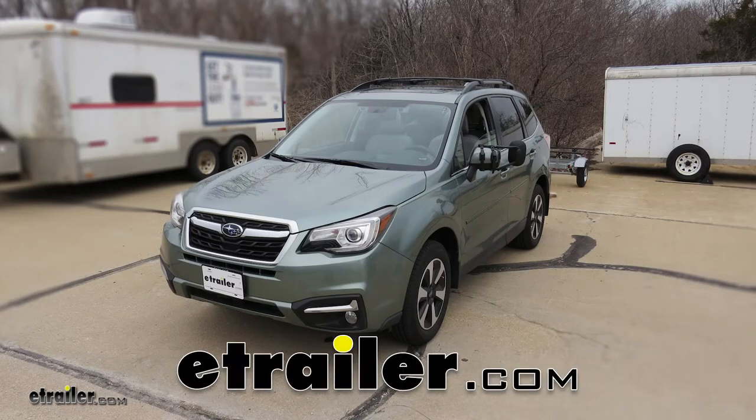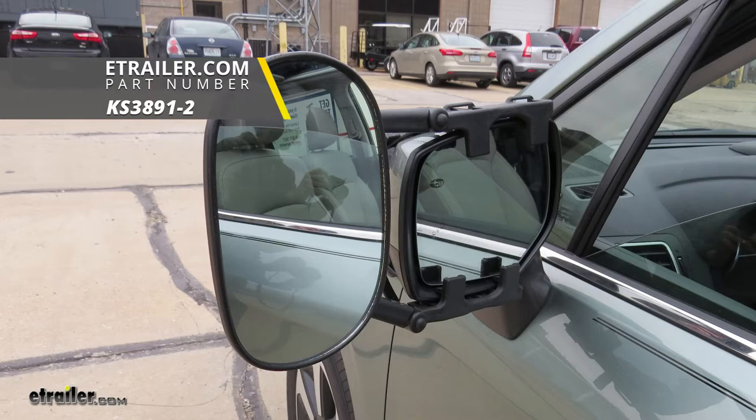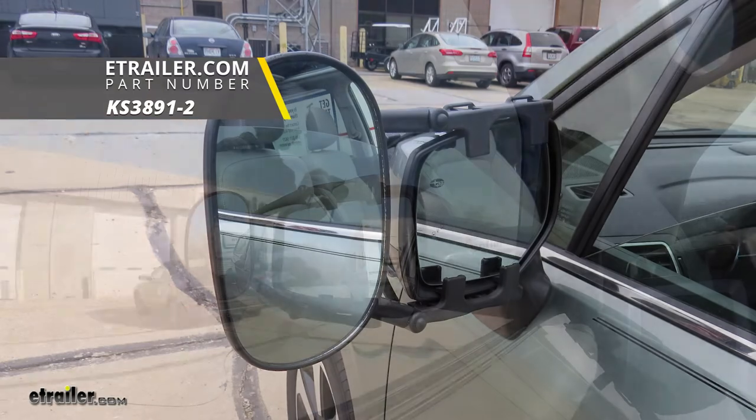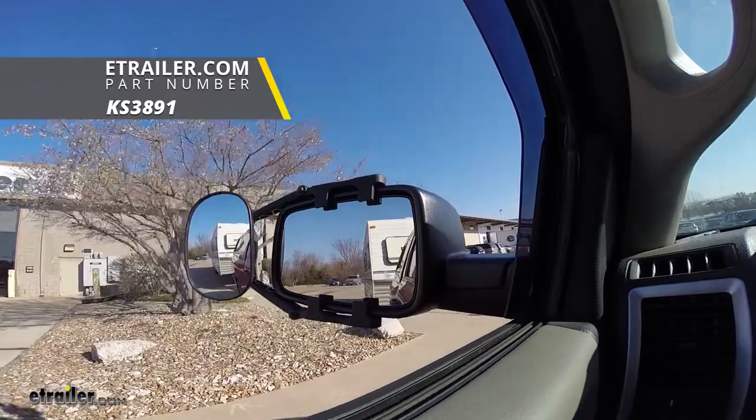Today on our 2018 Subaru Forester we're going to be installing the K-Source towing mirror, part number KS3891-2 for a quantity of 2. You can also get it in a quantity of 1 with part number KS3891.